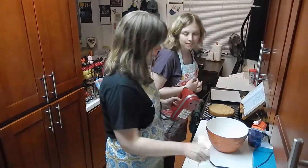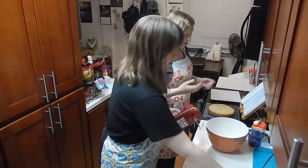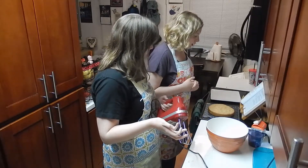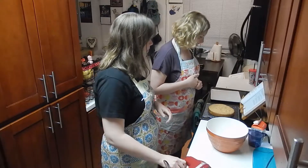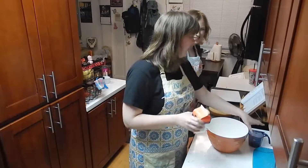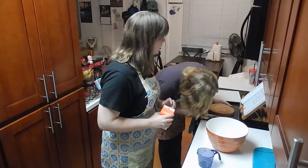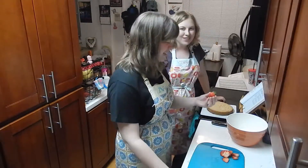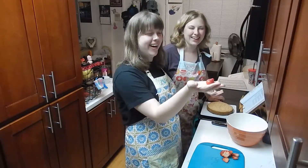So our first step now is to make some whipped cream, then chop up some strawberries, fill it, and top it with just strawberries and cream on the sides too. I'm going to start cutting this in half while you measure. Oh, I almost forgot — what's this one doing?